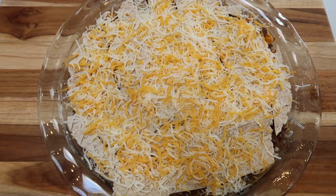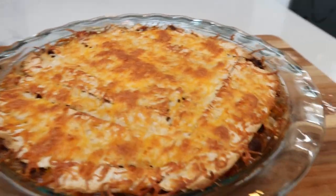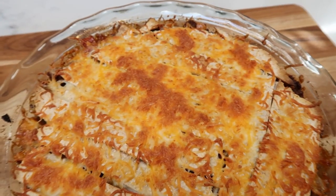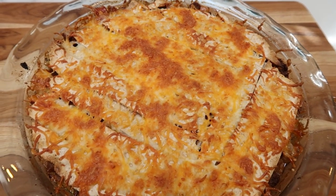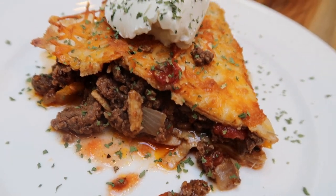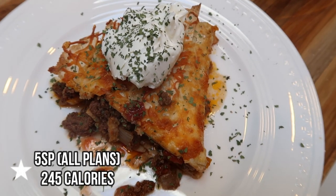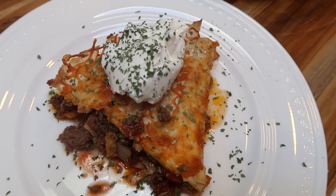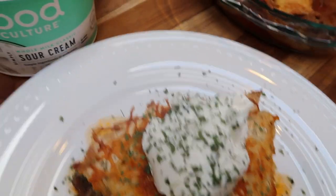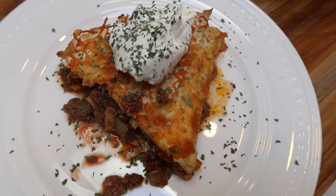Bake uncovered at 400 degrees for 20 to 25 minutes. The beef taco pie is out of the oven — look at those layers of goodness! Let it rest for a couple of minutes. This recipe serves six. It's five smart points on all plans per serving using a one smart point tortilla — if you use a higher point tortilla, recalculate your points. I also have two tablespoons of Good Culture sour cream, which is an additional three points, making this an eight smart point dinner.